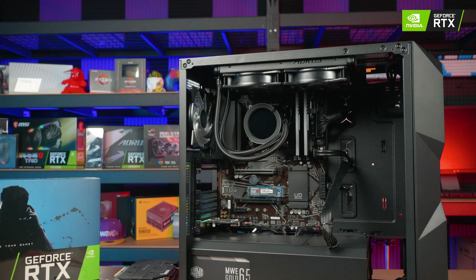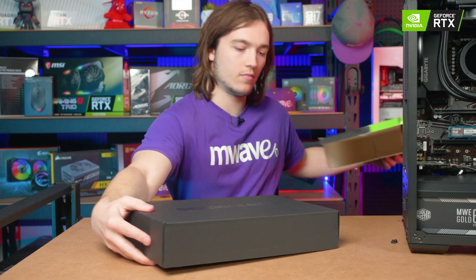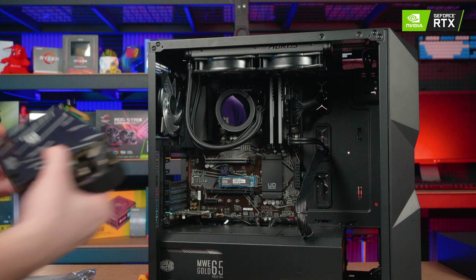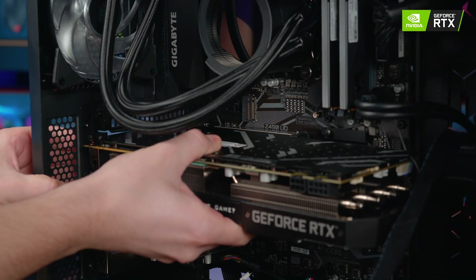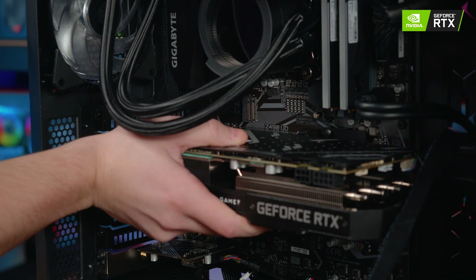Essentially installing the new GPU is just the reverse of this. Unbox your new graphics card and place it on the included anti-static bag. When you are ready to install it, pick it up and align it with the PCI Express lane and gently slot it into place. It should go in without forcing it and should give an audible click when the PCI Express lane locks it in.